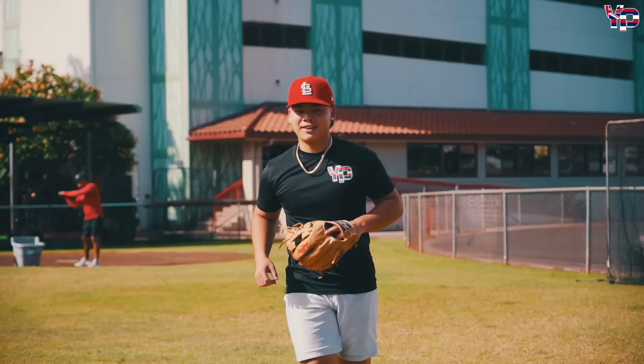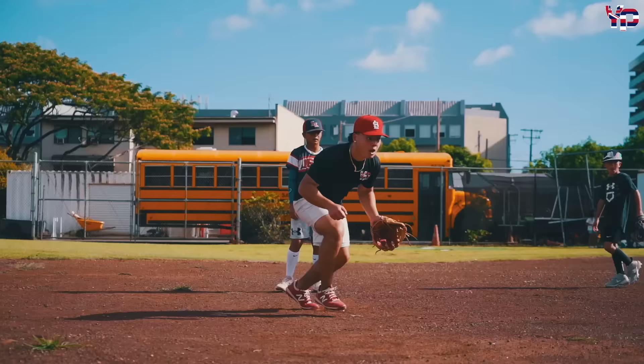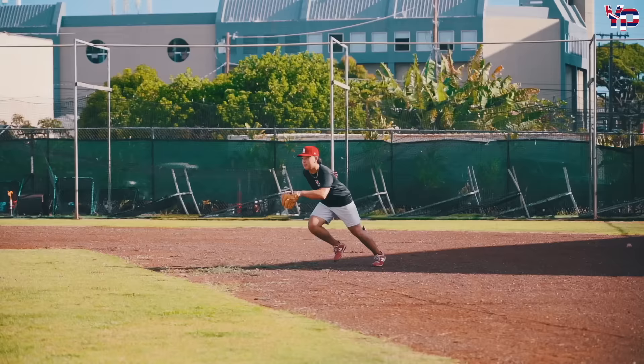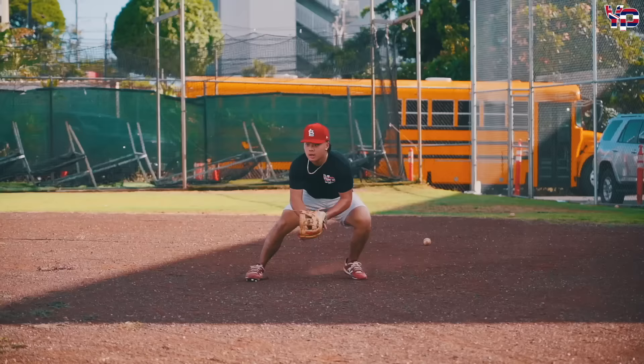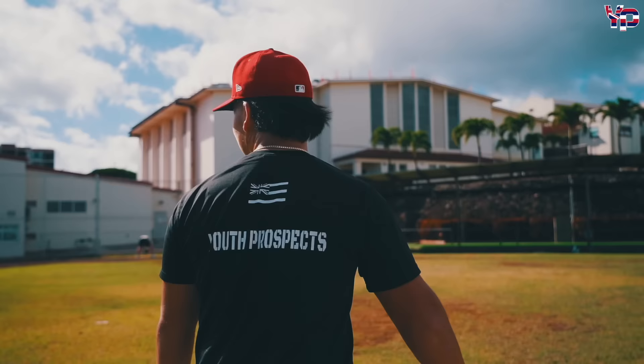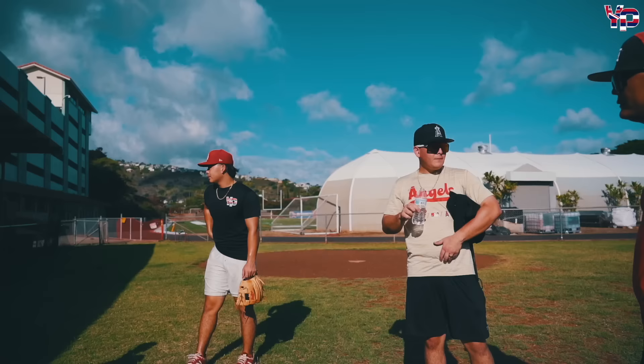These kids are literally 10, I don't know, maybe 7. And they've been out here two hours before I got here, just putting in the work. That's crazy, bro.